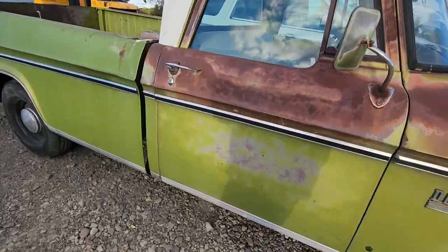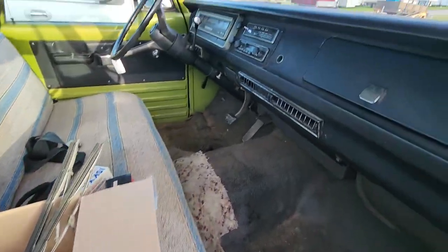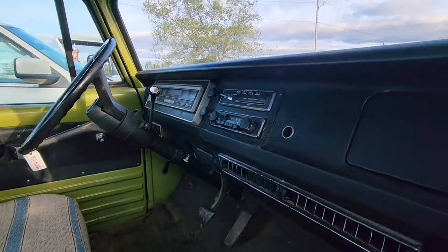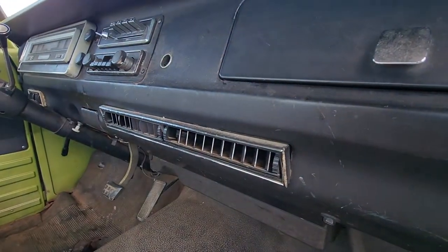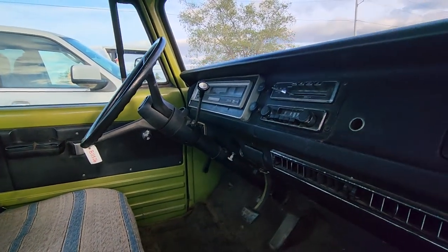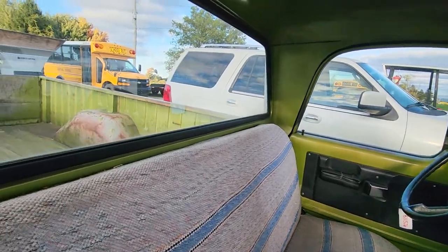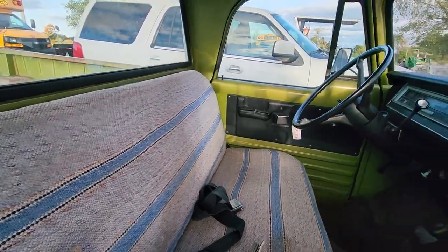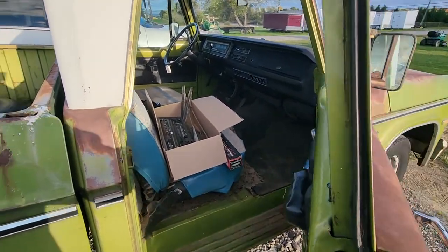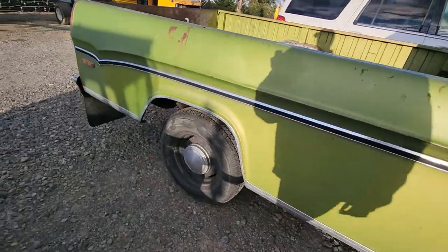Coming around to the passenger side — I left this door unlocked. There are some extra parts in here. It does have the radio and it's also a factory air-conditioned truck, which is pretty rare. It's got a TorqueFlite automatic and a bench seat.